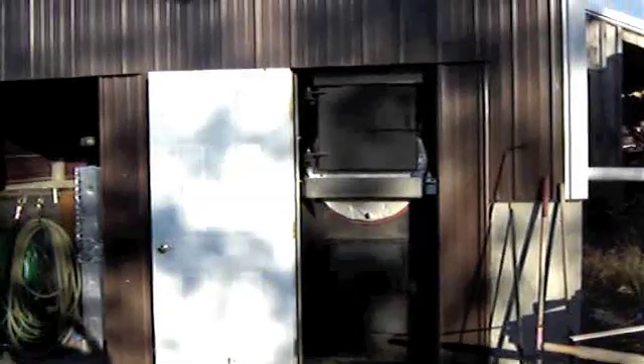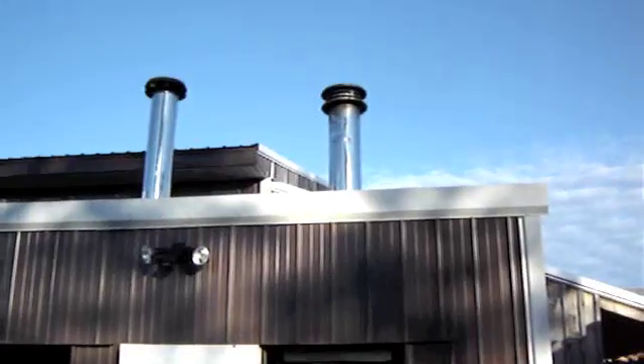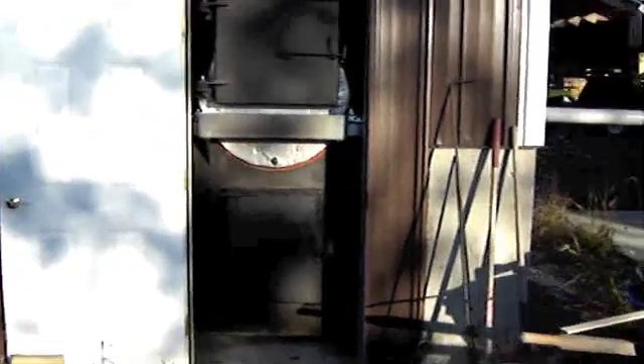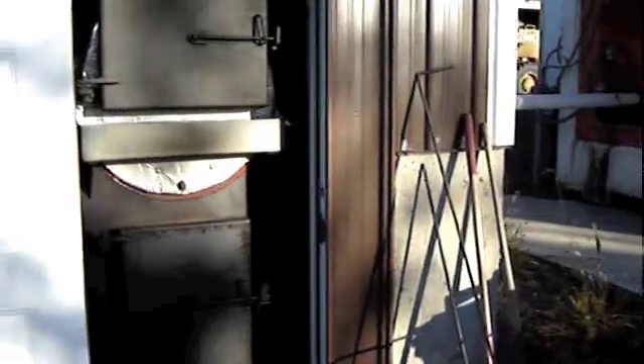Here's our Bromley Sawmill shop-fabricated updraft wood gasification boiler. As you can see, there's no smoke coming out of the stack. We're burning pine scrap wood to heat our shop-built PLC-controlled firewood dry kiln.